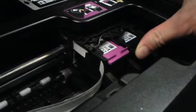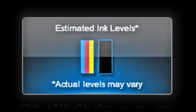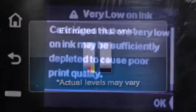When a set of new ink cartridges are installed into your printer, the printer begins to track the ink used for each cartridge. When a cartridge has used about 80% of its ink, the printer may begin to communicate low ink level warning messages.